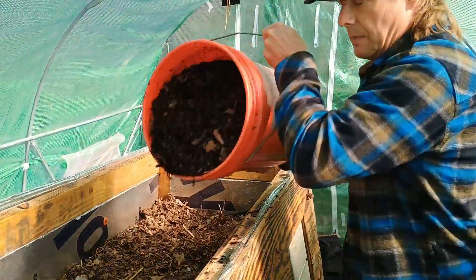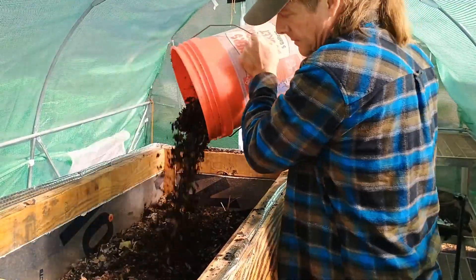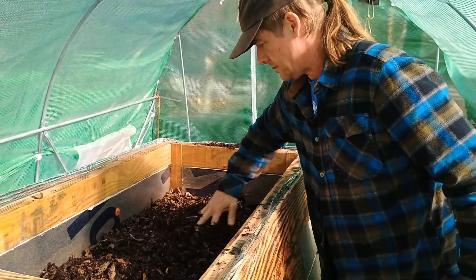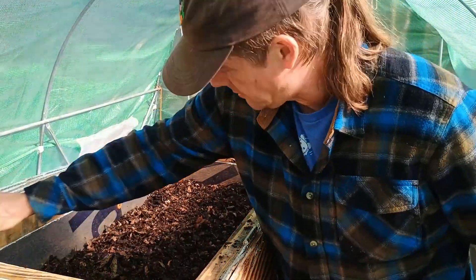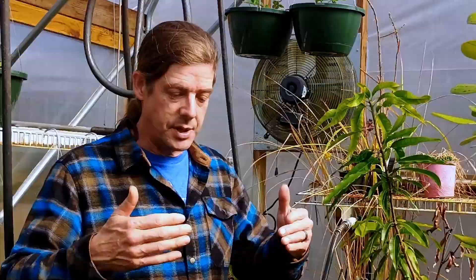I've got some modifications I'm going to throw at it. Each of the worm beds are rectangular, so it's really easy to maintain moisture in the center, but in the corners it's almost impossible — the corners were drying out terribly. My intention is to put some sort of corner rounding, maybe cut some PVC pipe in quarters and fasten it to those corners, then backfill it with foam to keep it insulated so there's not a lot of heat exchange and moisture loss.